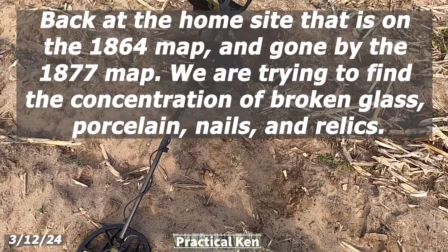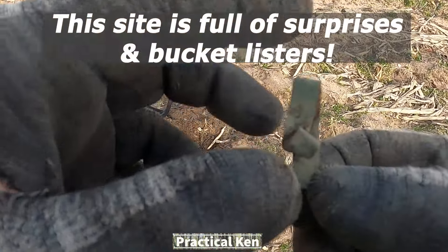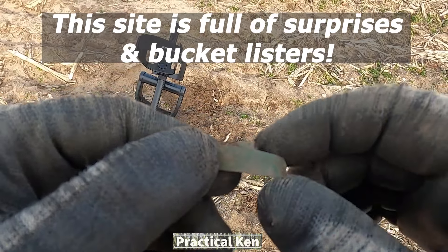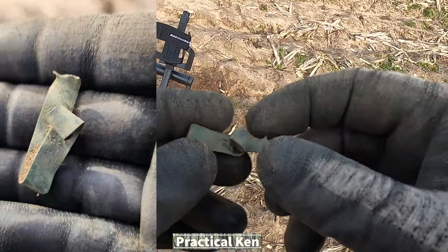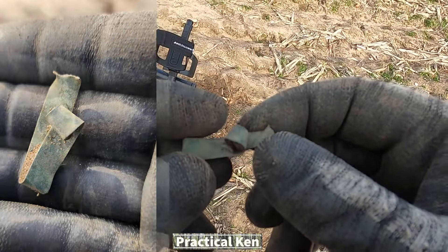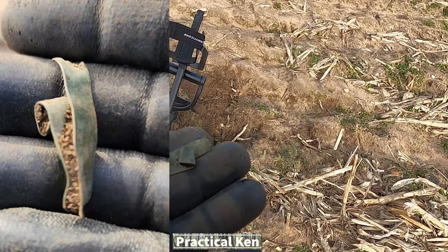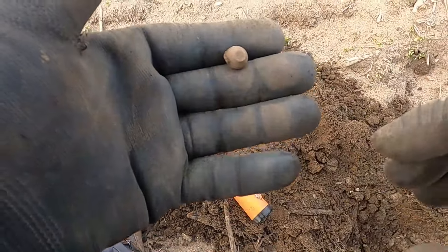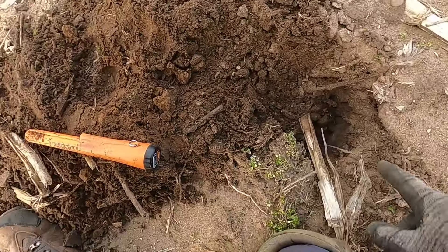Got another windy day here out in the field metal detecting. Didn't even bother filming the VDI numbers — didn't expect to find something that fast. We got a piece of copper brass, looks like some old copper brass that was in the ground. That's a start. It was in the 30s and it was kind of deep, as you can tell by the hole.